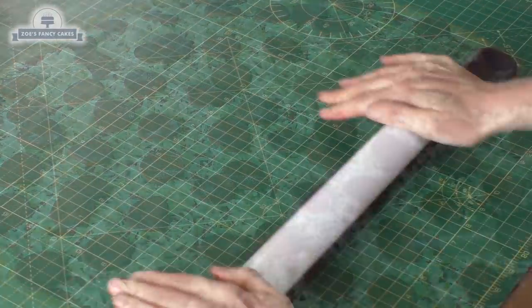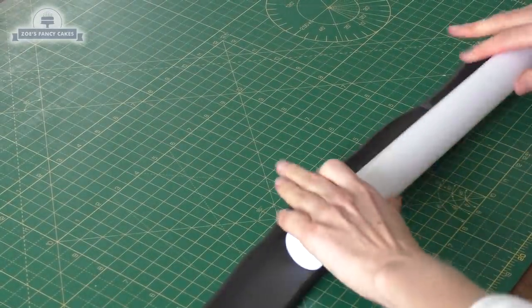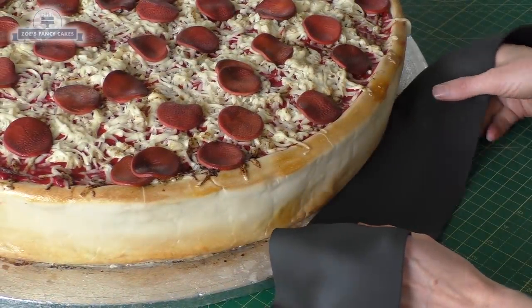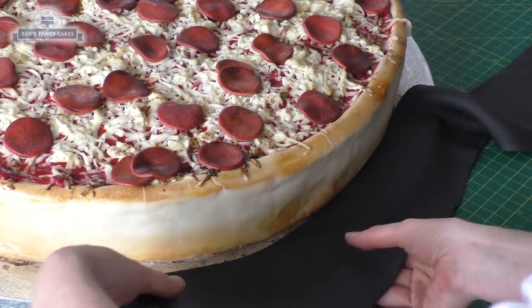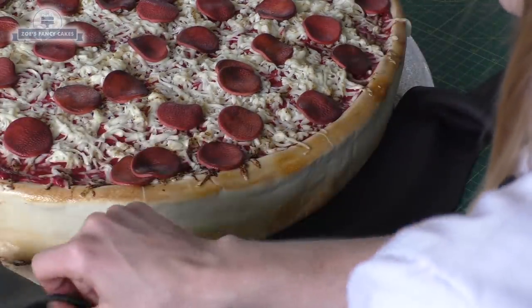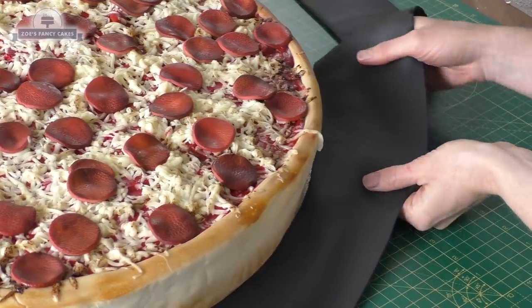Now I want to ice my board, so I've got some black fondant and I'm rolling a long strip. I'm placing this around the board — if it doesn't stick, put a bit of piping gel or water on the board first. I'm gently lifting the strip and pulling it all the way around the edge.